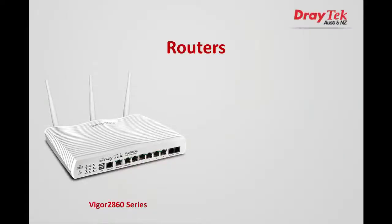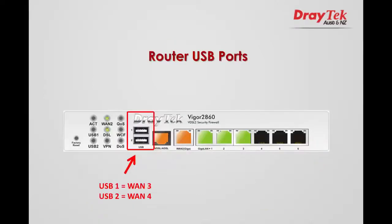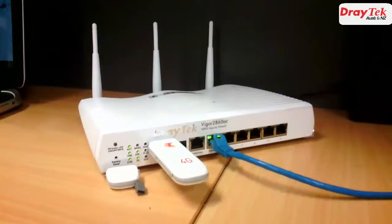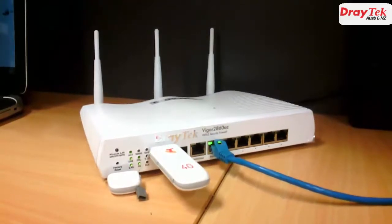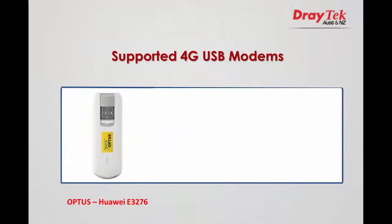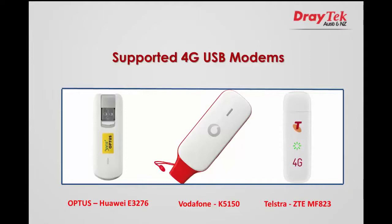Hello everyone. Both the Draytech Vigor2860 and Vigor2925 multi-WAN routers are fitted with two USB ports. These can be used as WAN interfaces by plugging in a supported 3G or 4G USB dongle. In this video I will show you how to configure these routers to connect to a supported 4G USB modem to provide high speed connectivity over the 4G network. The supported 4G USB modems covered in this video are the Optus Hawaii E3276 4G USB modem, the Vodafone prepaid K5150 4G USB modem, and the Telstra prepaid ZTE MF823 4G USB modem.